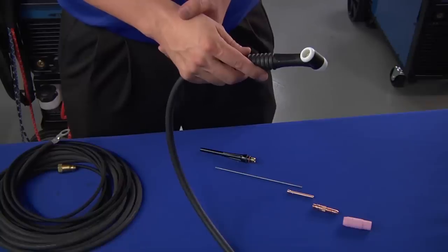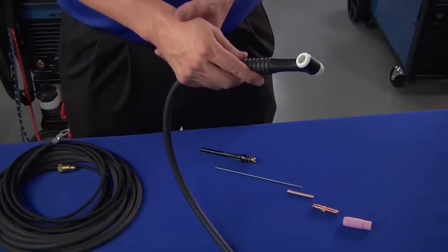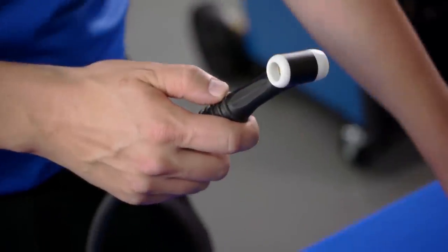Now that we've connected our TIG torch to the power source, we're going to get our TIG torch ready to weld. There are a number of required consumables that we need to set up in the torch. Air and water cooled torches basically use the same parts, so we're going to demonstrate using an A-150 TIG torch. The main component is the torch body, which holds the other torch parts in place and contains connections to the welding system.